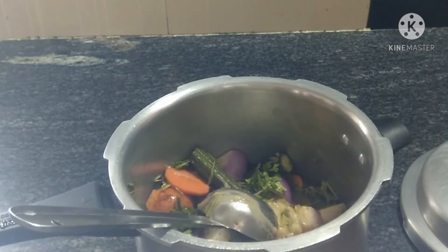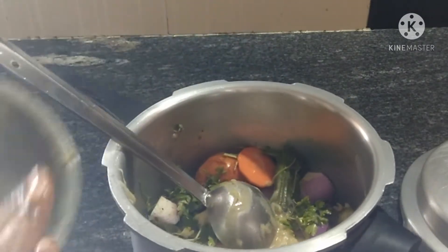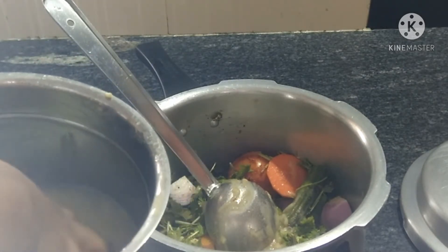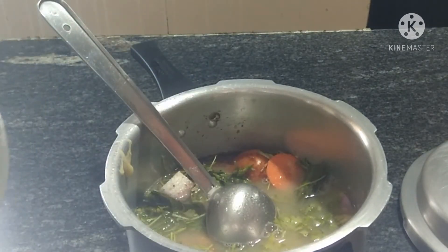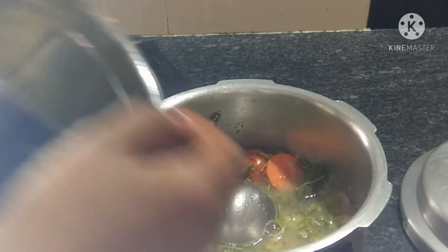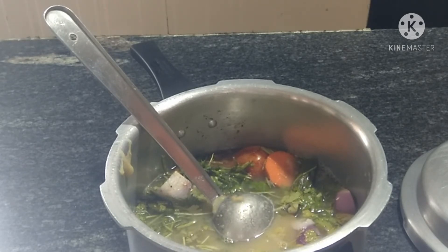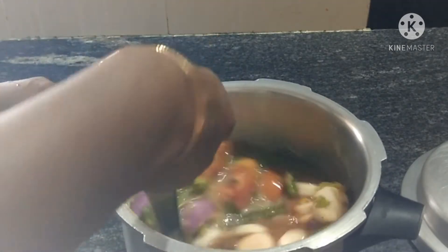We'll mix it together with the mix jar. We'll mix it together. The water will be there and then we will put it — once dry, we will put it on the water.